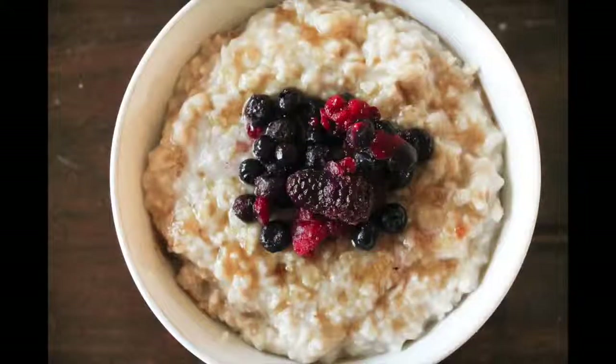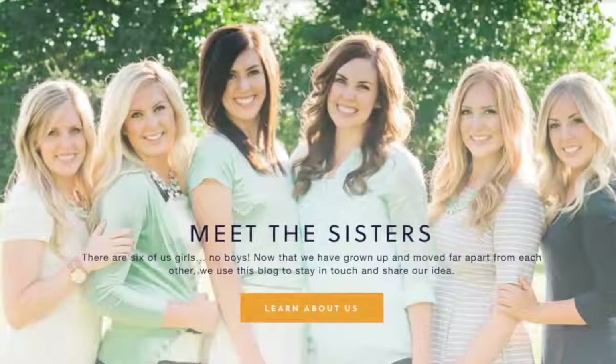Hey guys, welcome back to Six Sister Stuff. Today I am making three Instant Pot breakfasts. Happy Monday. I'm Kristen, sister number two from SixSisterStuff.com. Every Monday I'm sharing an Instant Pot recipe, so make sure you subscribe and push that little bell to get all the notifications. Today I'm teaming up with Vanessa from The Lemonade Mom — check her out after my recipes. Let's go and make these easy Instant Pot breakfast recipes.